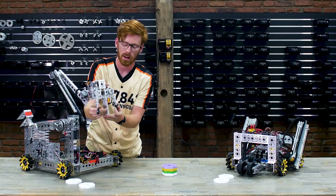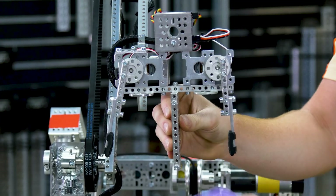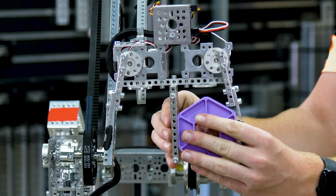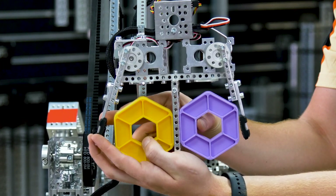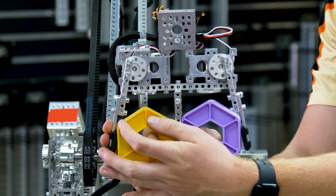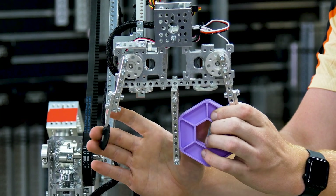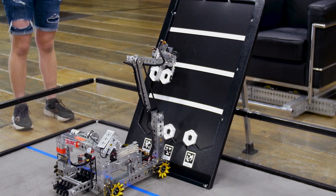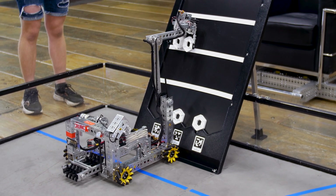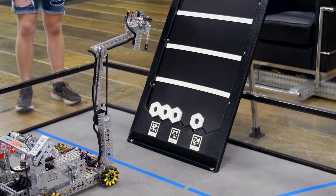My favorite part about this claw is the fact that you have two independent servos that can each grab a pixel. So you can load two pixels into the claw side by side, which means you can score them at the same time. And you have independent control over releasing one side and then the other side. This means you can score one and then move if you're trying to get a mosaic, or release both at the same time for a really quick deposit.